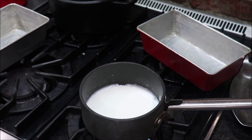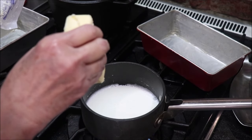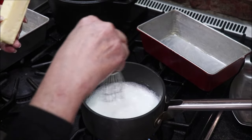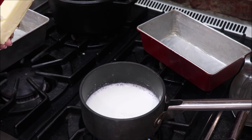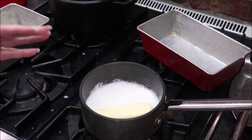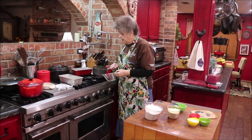Around the edges it's starting to bubble and it's hot. I'm going to put my butter in and just let it melt. When it gets through melting and the milk cools down, I can go on with the rest of the bread making.